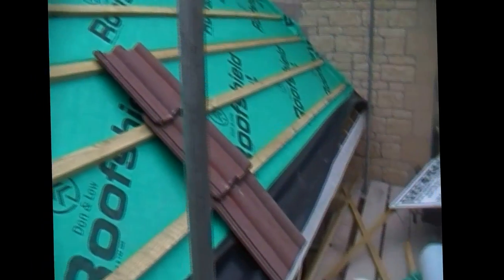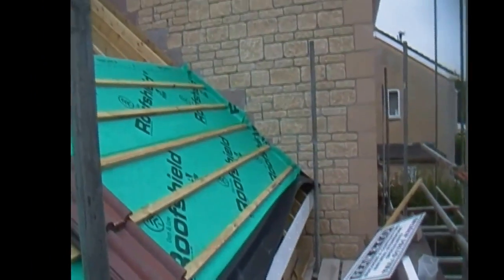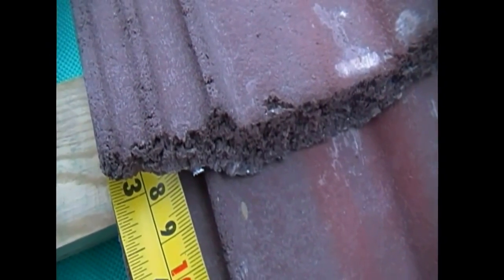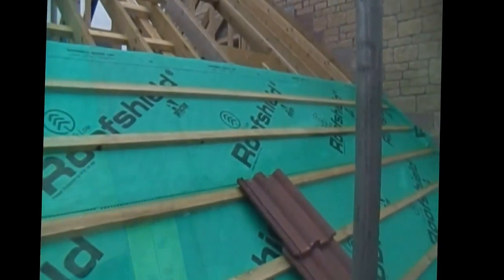There are three tiles laid on some battens, and those battens are gauged, laid, and nailed so that the tile overlaps the one below it by 75mm in this case. These are Redland 50 tiles, and each tile has a different headlap.